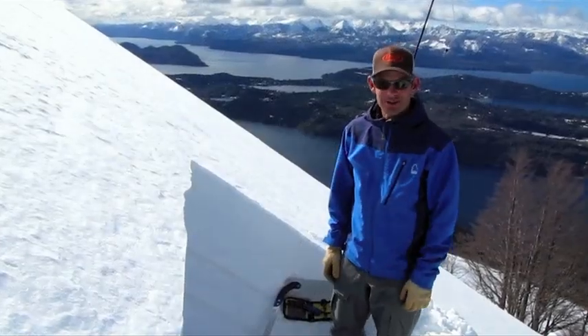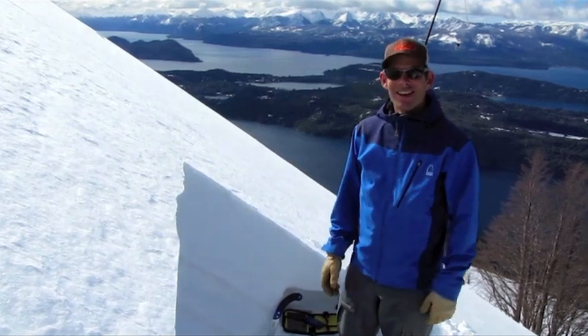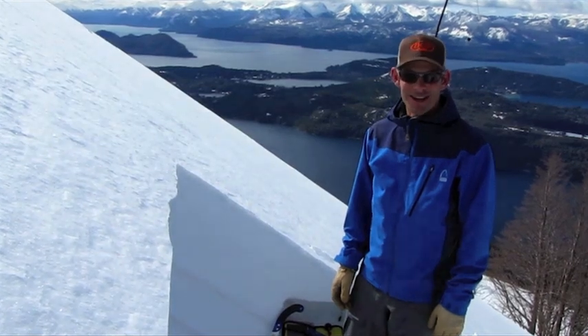Hi, I'm Donnie Roth. I'm a professional ski guide and ambassador for Backcountry Access. I'm here in beautiful Bariloche, Argentina. And today we're going to introduce some of the tools that we use in our Backcountry Access Snow Study Kit.